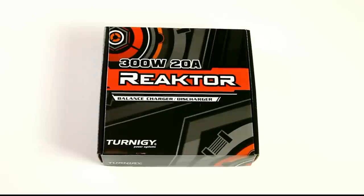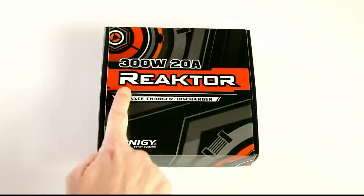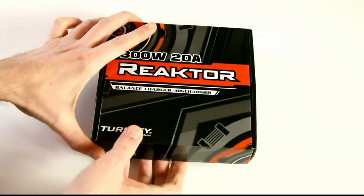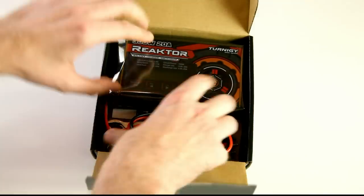Hi there, thank you very much for tuning in again. I've got another unboxing for you — it's a LiPo balance charger from Hobbyking, the Reactor 300 watt 20 amp. I'll take it out of its box right away.